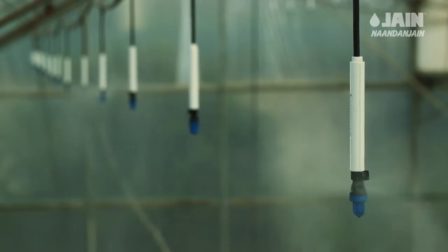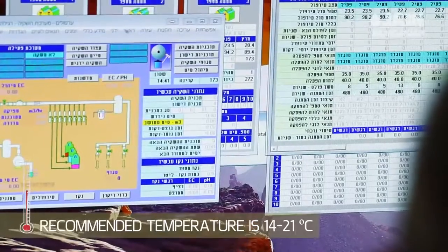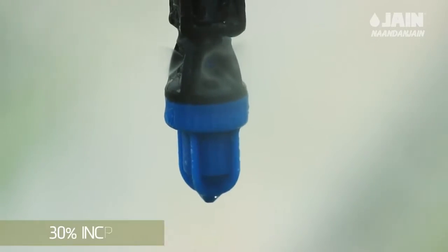Greenhouse culture regulates the weather conditions and offers optimal control of the crop. The recommended temperature is 14 to 21 degrees Celsius. Cooling of the greenhouse by means of foggers during hot months may result in a 30% increase in the yield.